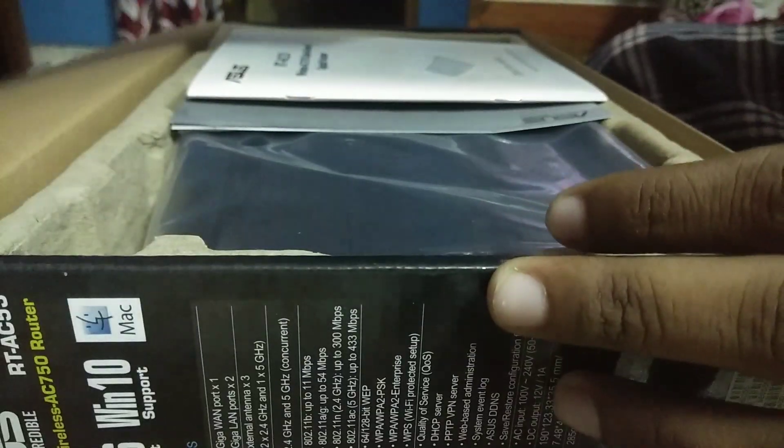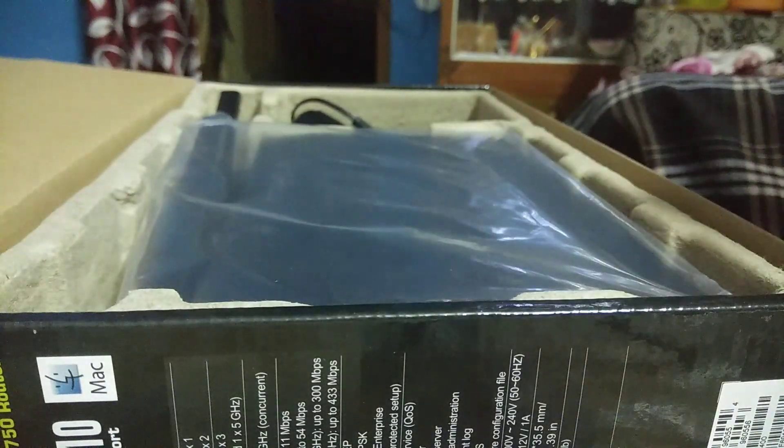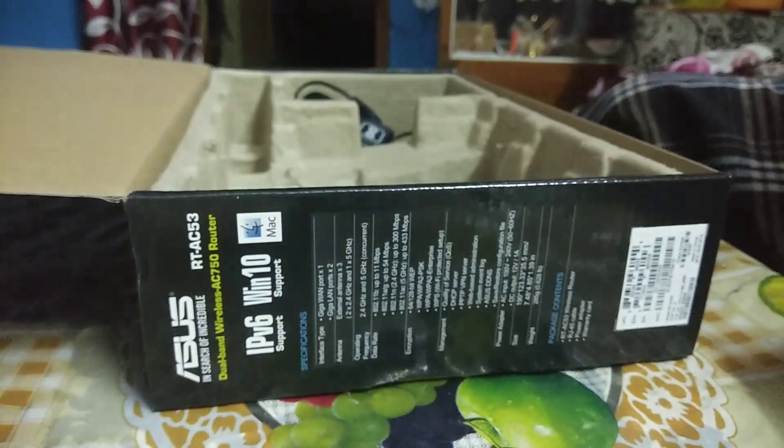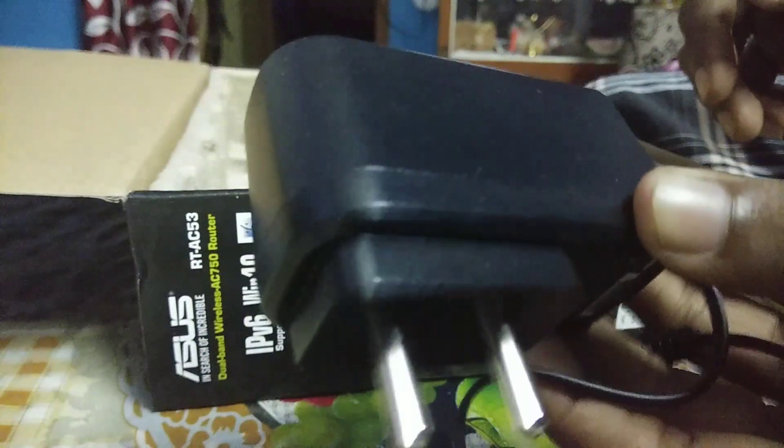Opening up the box, and some paper manual, warranty card, the router itself, and an RJ45 connector, and a power adapter.